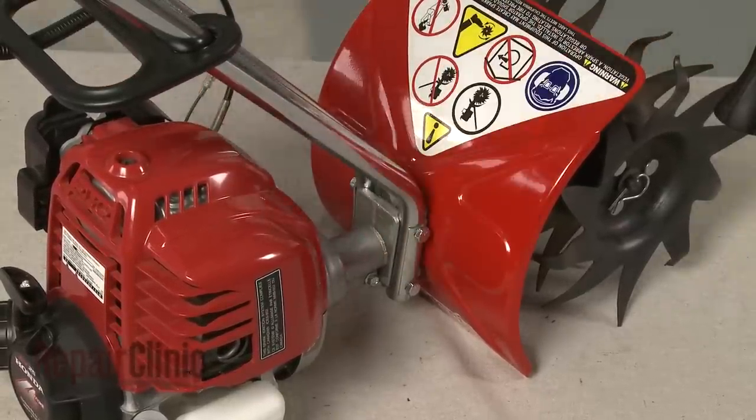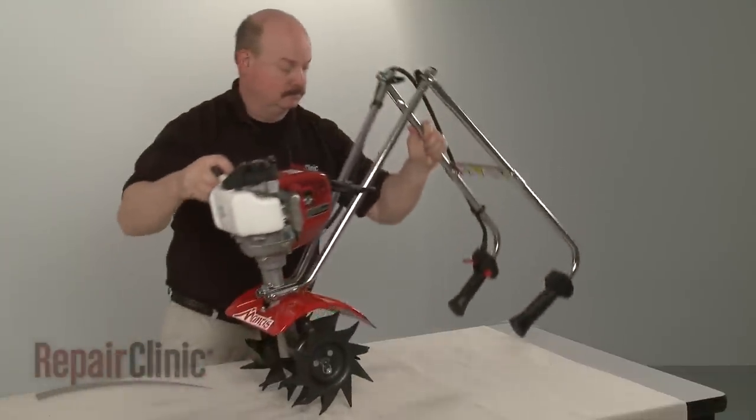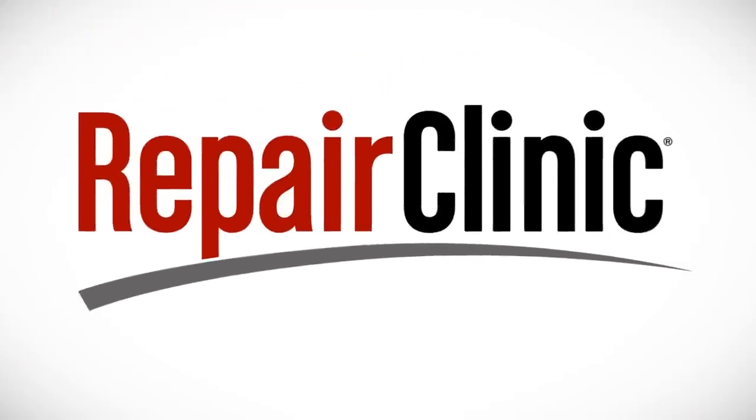With the repair completed, return the tiller to its upright position.